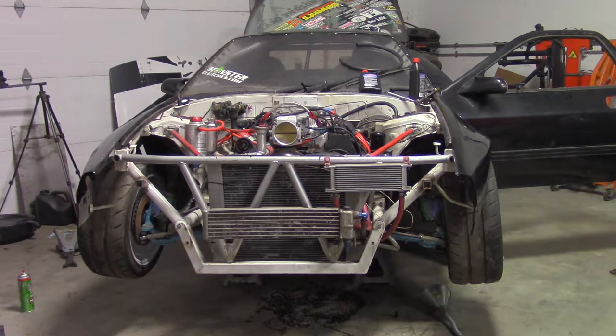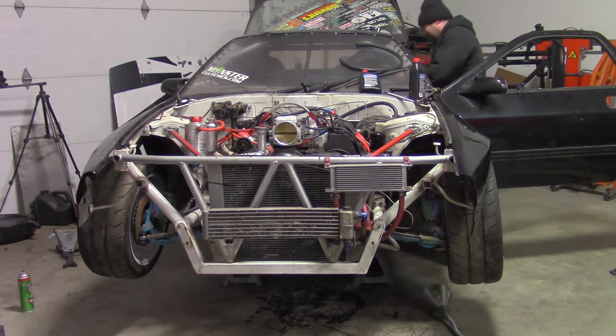Crank it over a few times with the fuel pumps off to build some oil pressure. Now I'm going to turn on the pumps and try to fire it.